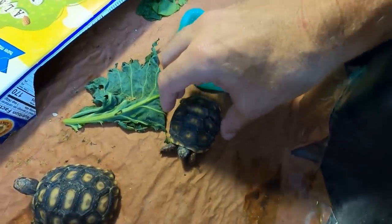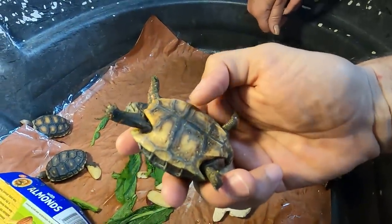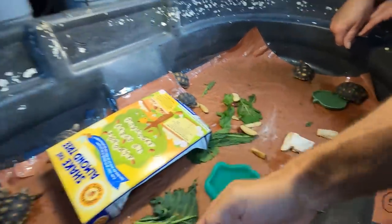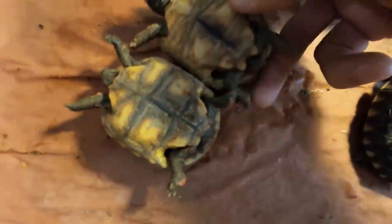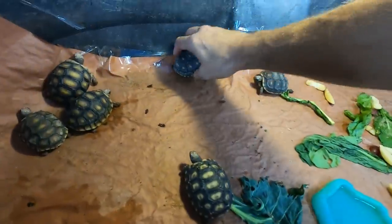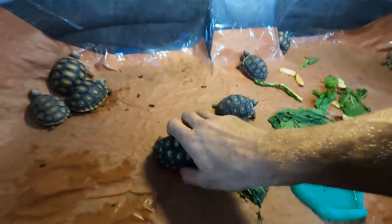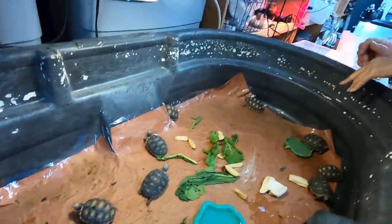That's a tough one - it's right in the middle. I'm going to go with red foot on this one. Actually, I'm going to take that back - I'm going to say cherry head. But you can see there's a real difference between the plastrons of the cherry heads, which have that black in it, and the plastrons of the red foots, which don't have much black or any black at all.